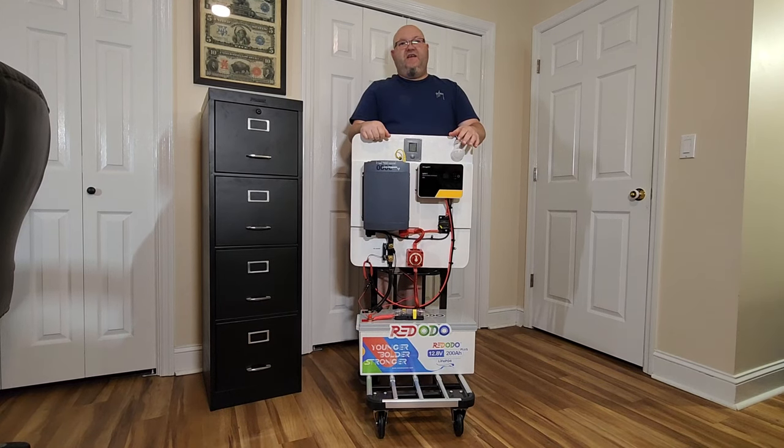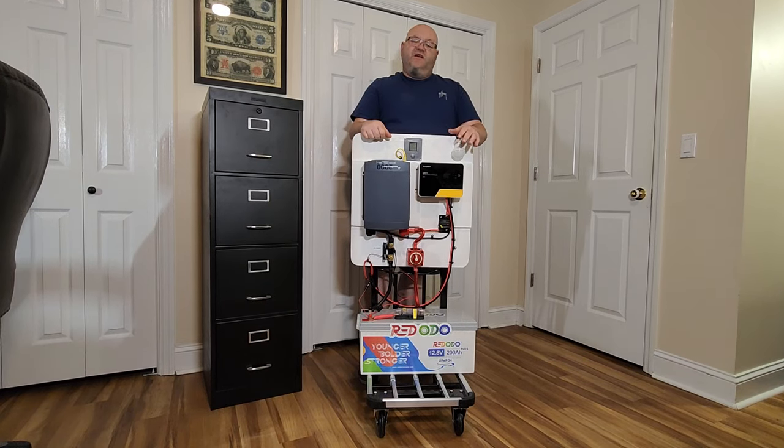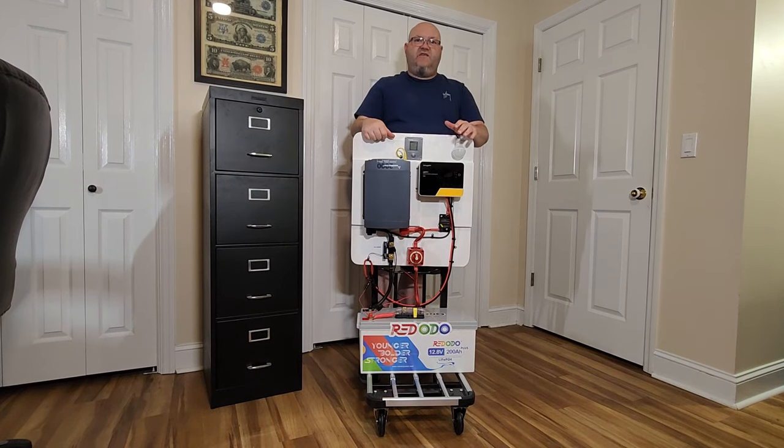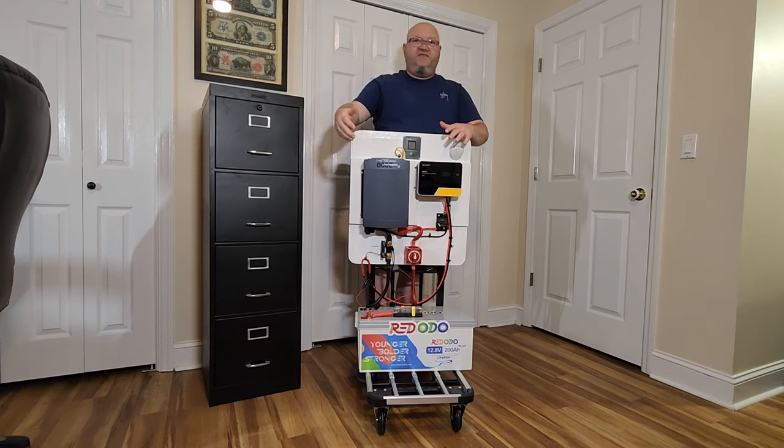Hey YouTubers! Got another video review for you today. This one is pretty much just something that I made — I put a bunch of parts together and made my own portable power station.